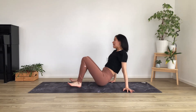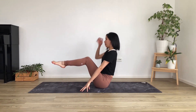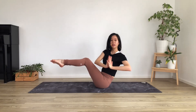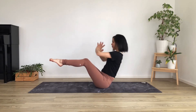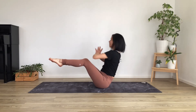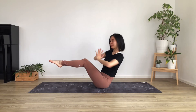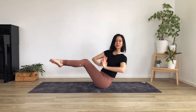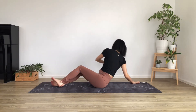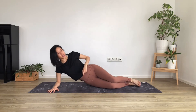Roll over onto sitting again, back into that boat pose position. You can do this with your toes on the mat or feet lifted, hands to the heart center. You're going to twist to one side and then the other. Keep that back nice and flat, shoulders pressing back and away from your ears, chest lifted up to the sky. One more time each side. Lower down — you're going to roll over onto your right side.